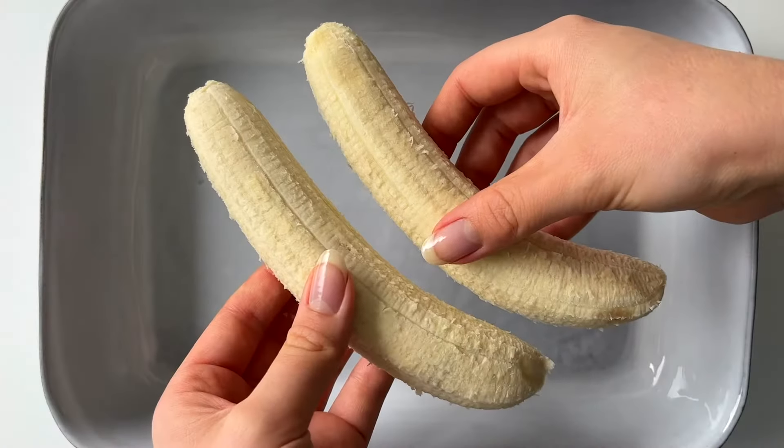If you like this video please be sure to give it a thumbs up and don't forget to subscribe because I upload new recipe videos every week. Now let's make those baked oats! We're going to start by mashing two bananas.